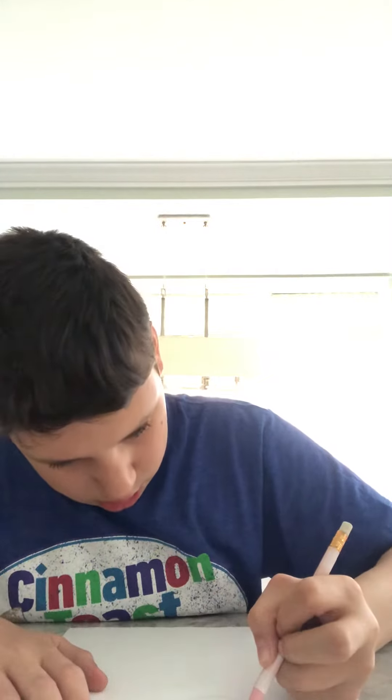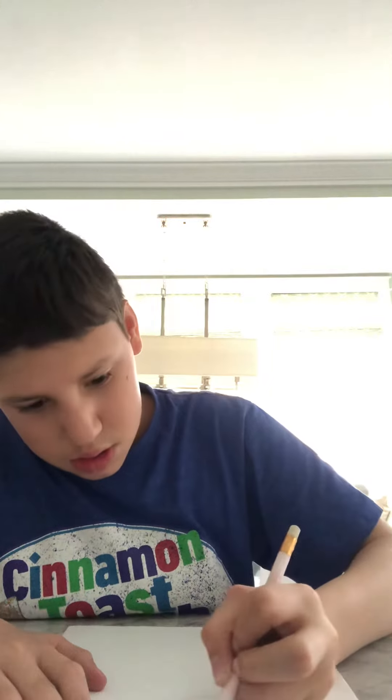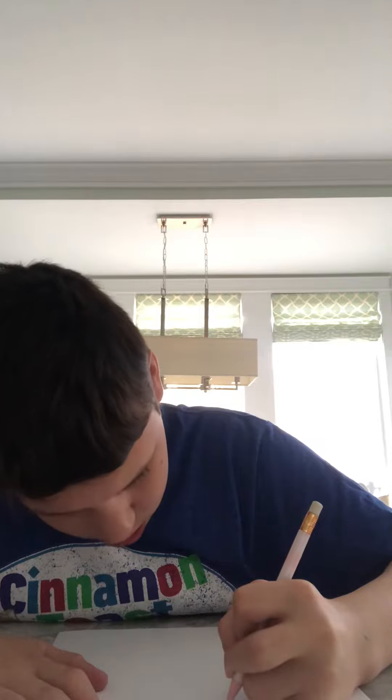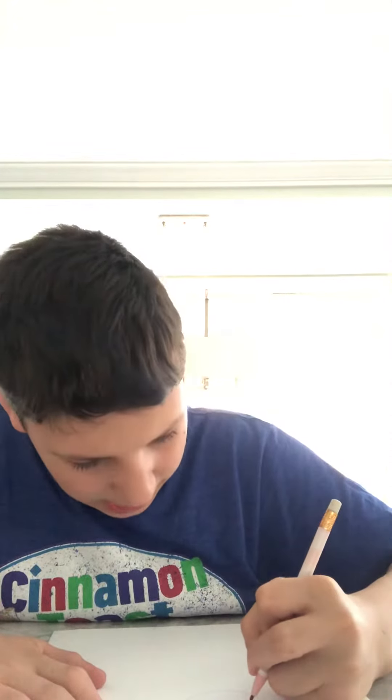So, you draw a circle. Then you draw a hat. And then you draw the ball of the hat. Then you draw the nose.